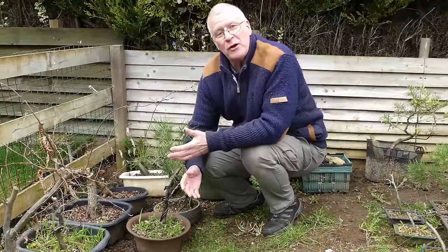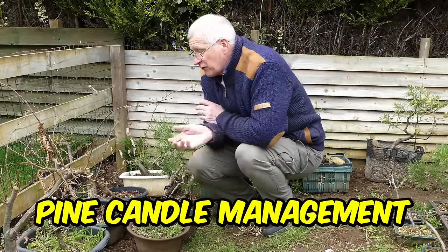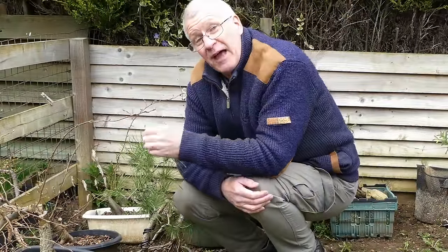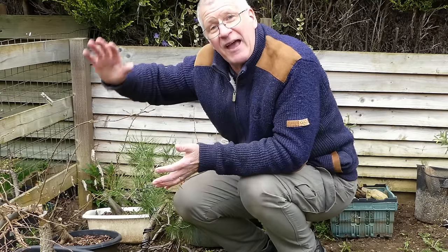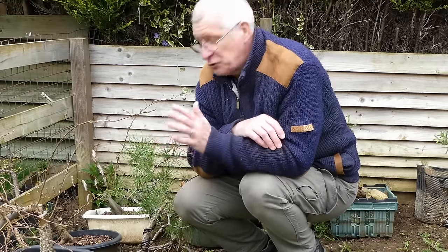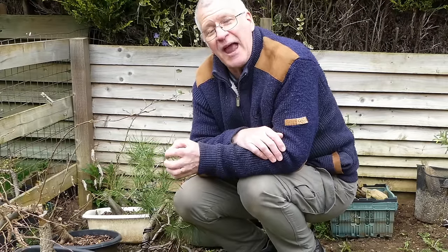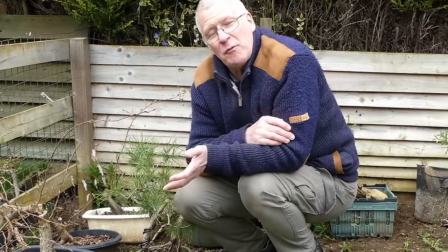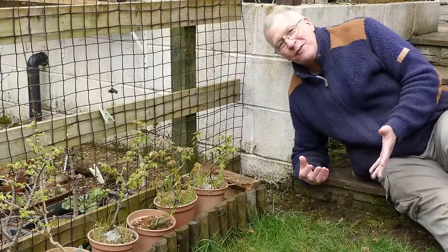The other thing to look at in the earlier parts of May is our pines — particularly Scots pines — watching all those candles starting to shoot out. If you're still in development and you want branch thickness or healing, you may be quite happy to let those candles develop out nice and long. But as you get into more refined growth, you might look to pinch the candles to balance and manage the energy distribution around the whole tree, encouraging weaker buds to get some energy. That will be happening in May time. Also looking at the mugo pines as well.